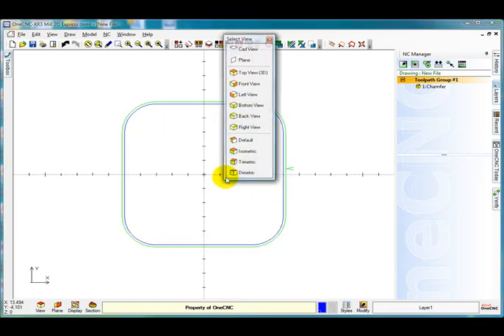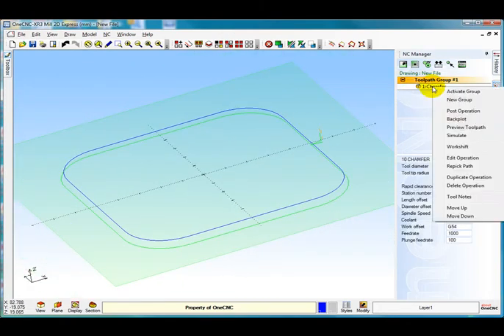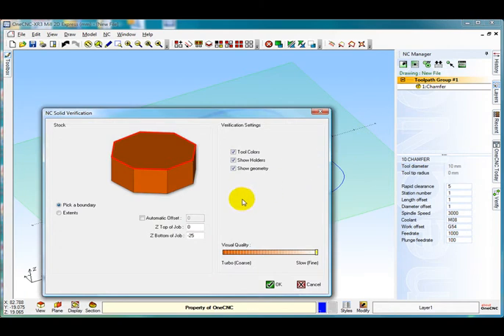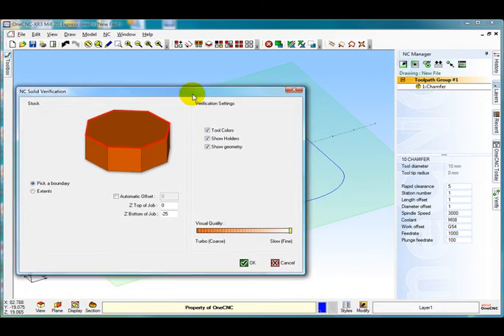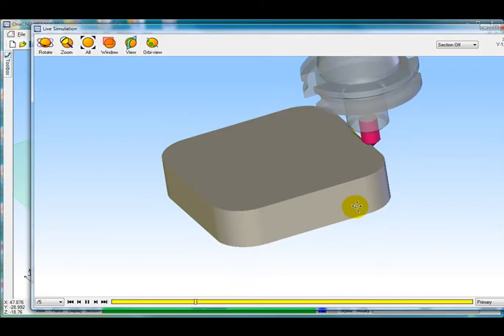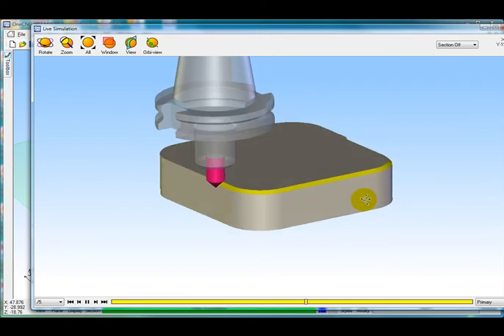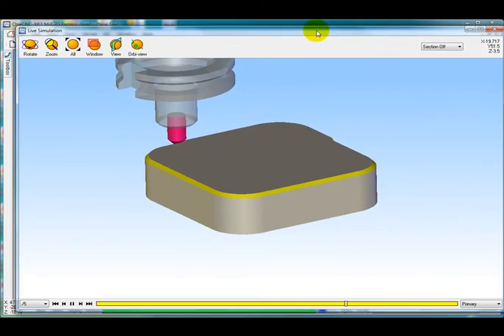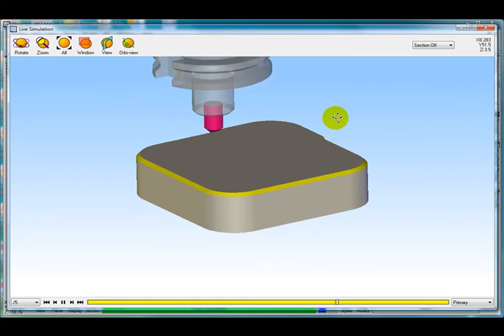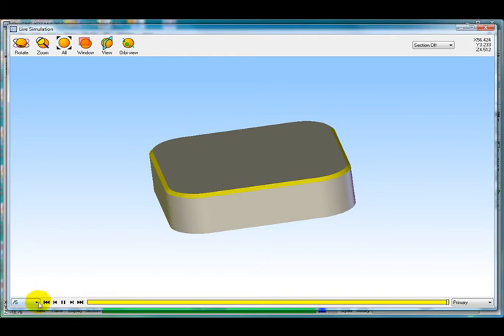I am just going to go into default view. Right click and let's simulate what we have got. I am going to pick a boundary — I am going to pick the material itself as the boundary and I am going to go 25mm deep. Select OK. Pick the contour, right click, and you can see it has created the size of the model there, which is 25.